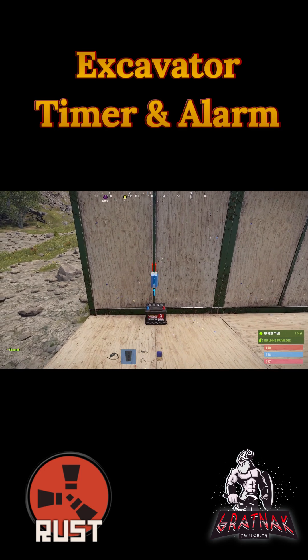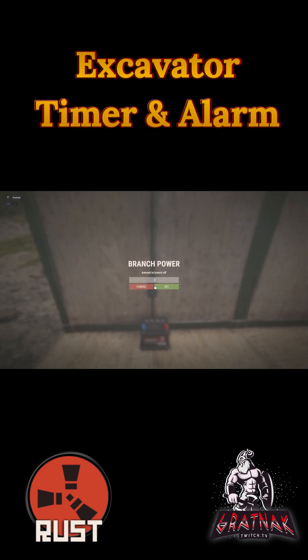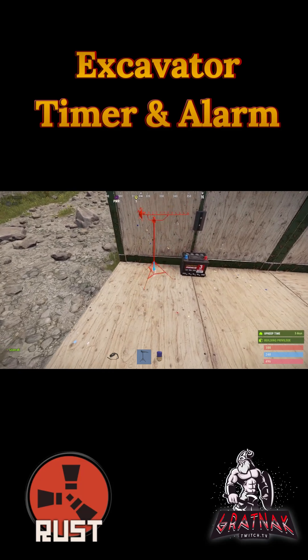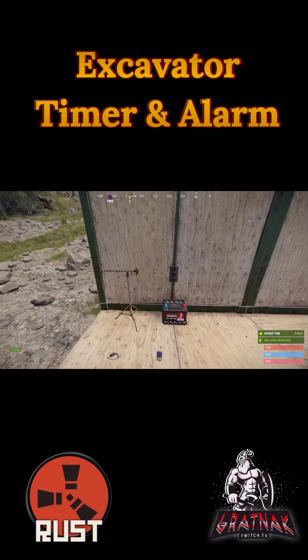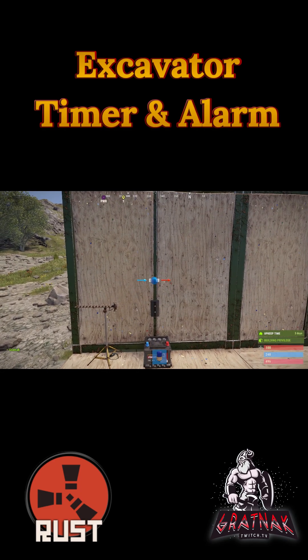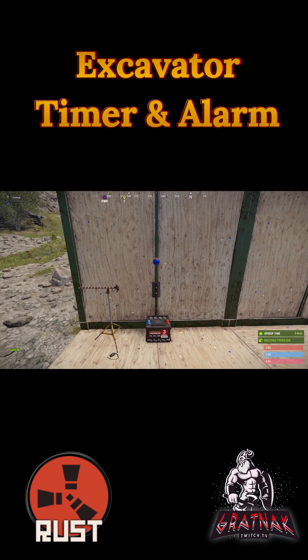First we're going to put in our branch and set that to one. Then we're going to put in our RF receiver, then our flasher light to notify us when the excavator is being used.